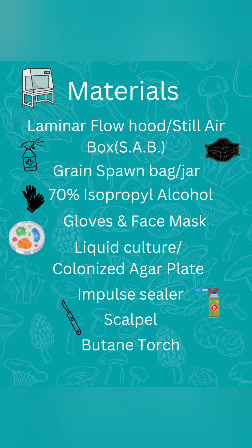To get started you'll need a laminar flow hood or a still air box to do your work inside of, your choice of grain spawn bags and jars, 70% isopropyl alcohol for sterilization purposes, gloves and a face mask, liquid culture or a colonized agar plate, an impulse sealer if you do not have an injection port, and a scalpel and butane torch if you will be using agar.